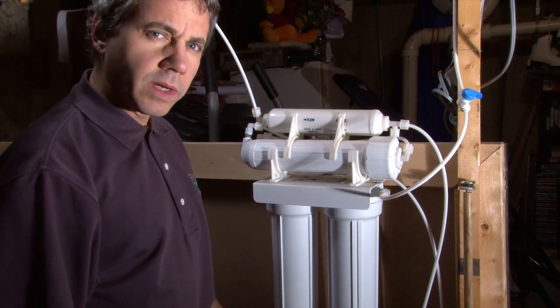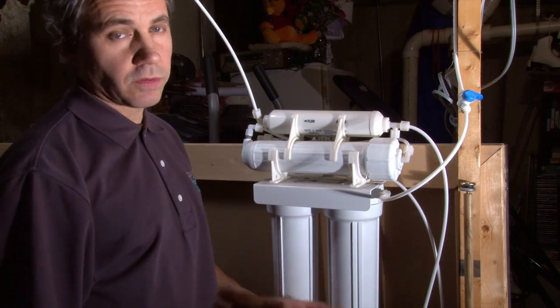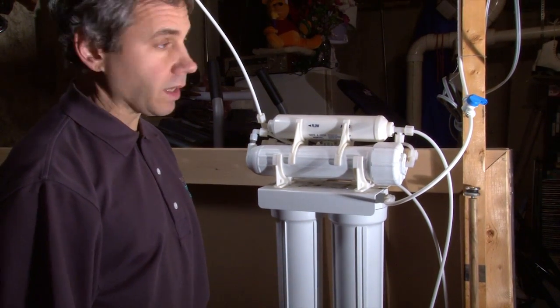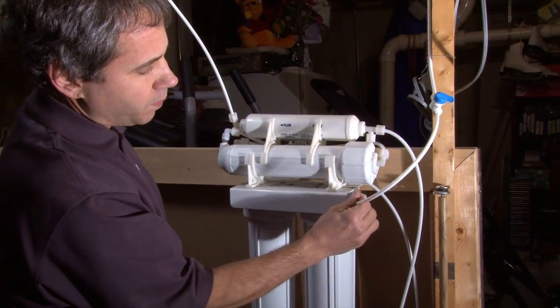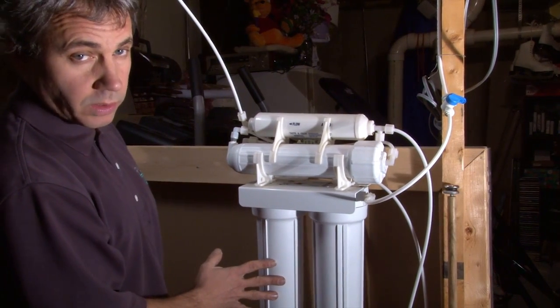This is Ray with Countryside Eco Water. I'm going to show you how to change filters on a conventional reverse osmosis system where you do have to turn the water off and purge the pressure to do it correctly. First thing we're going to do, you're going to find where your water comes in. That side is pretty much always going to be your pre-filter followed by a carbon block — that's the normal sequence.